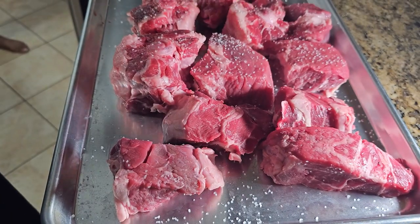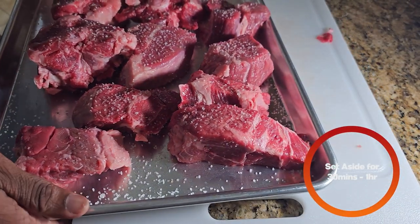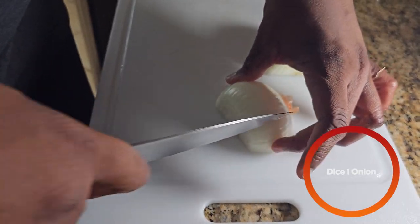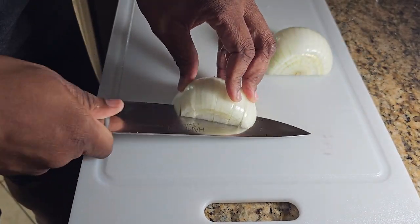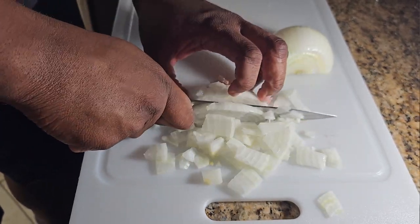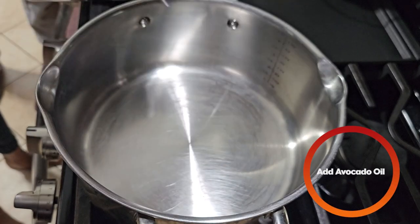Then you're going to salt the meat — make sure you get all sides. After making sure everything is nice and well salted, you're going to set this to the side for about 30 minutes to an hour. Next, you're going to take one onion and chop it up, and over medium-high heat we're going to add some avocado oil.